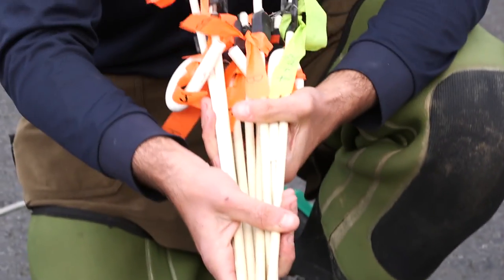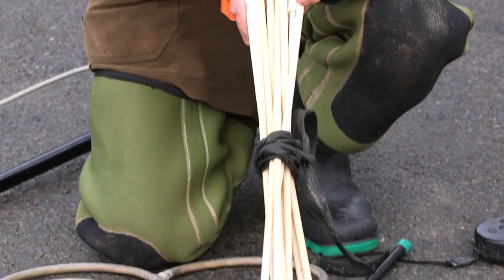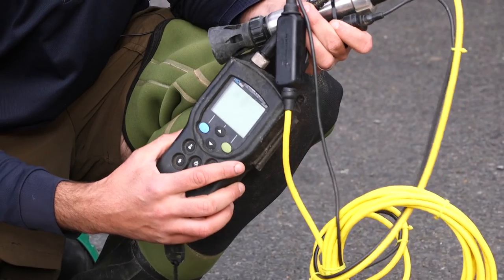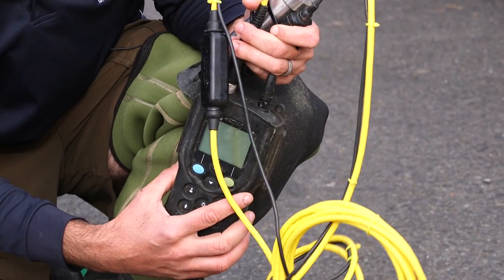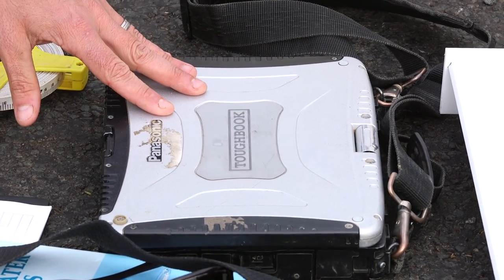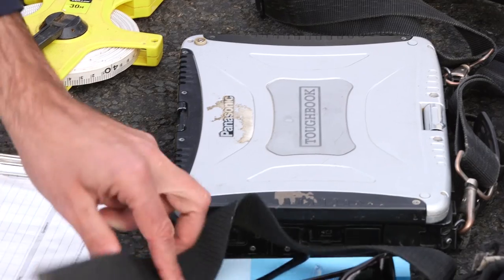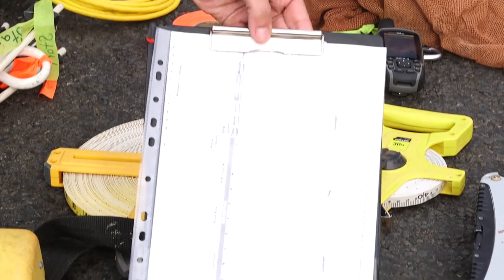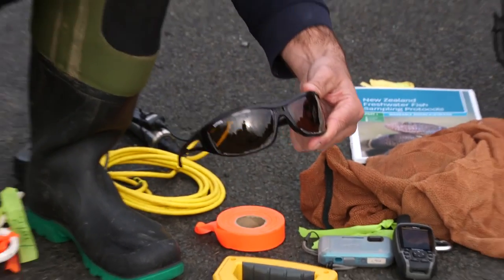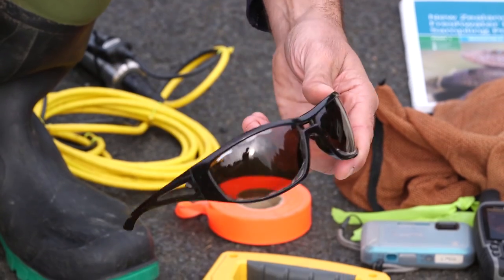These are standards used to mark out the different sub-reaches on the riverbed. This meter measures temperature and conductivity, helping to select the appropriate settings on the machine. We have a Toughbook electronic data capture system which records all field data, and also a hard-copy backup in case you run out of batteries or have a system malfunction. Polaroid glasses are crucial for cutting out glare and enabling good visibility when undertaking fishing.